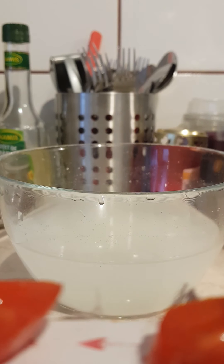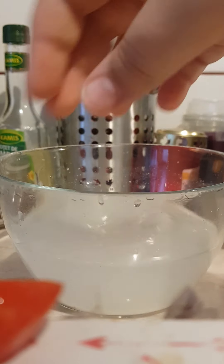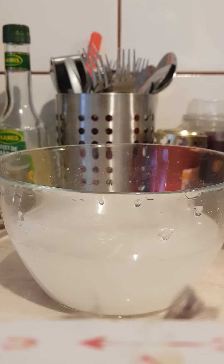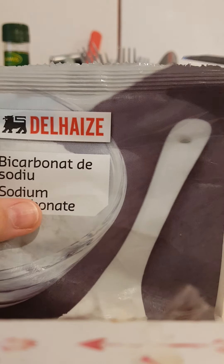After you have your tomato, you're going to need to cut it in half like I did. Then after you have cut it in half, you're going to put all the pieces into your bowl.